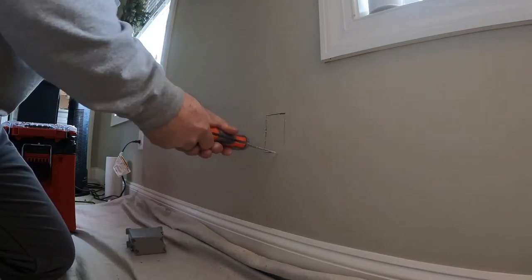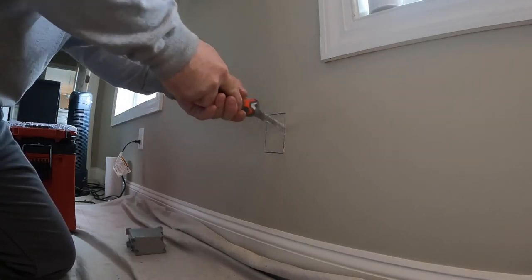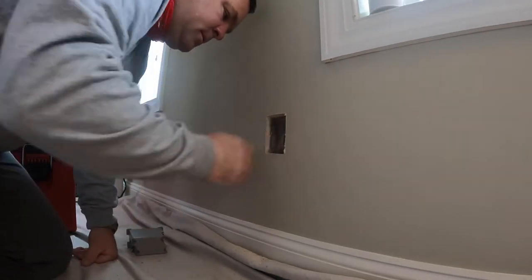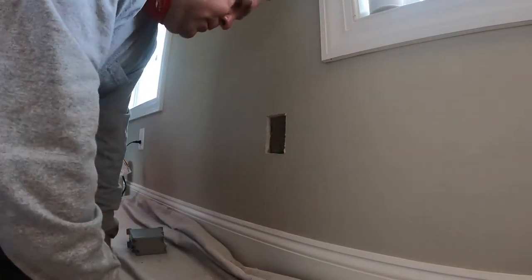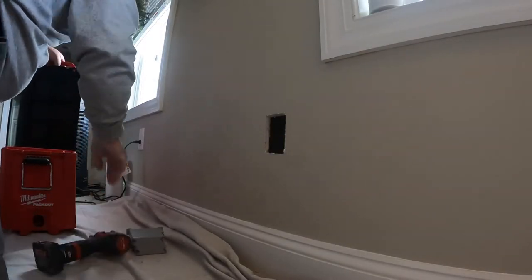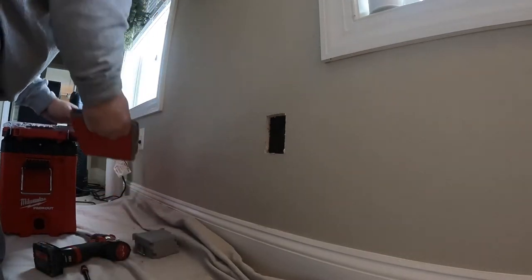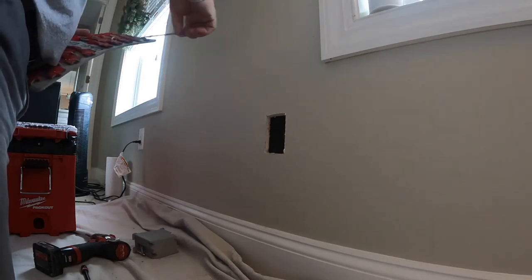The circuit wasn't designed to handle a microwave, space heater, and refrigerator. My suggestion was to run a new circuit just for the portable heater since that seemed the most pressing issue. This bedroom is actually above a garage — we had to run conduit on the garage ceiling and drill down into the space. It's not the simplest job; it's a new build and you never know what you'll find.